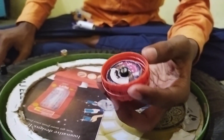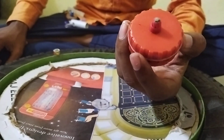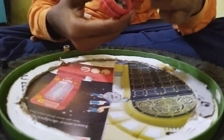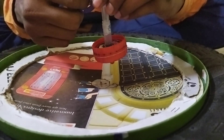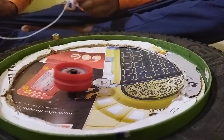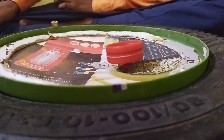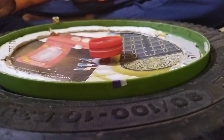Hello friends, this is a new beyblade I have made from scrap, and this is a launcher for it. It is a very powerful launcher. This beyblade has a good balance and attack.